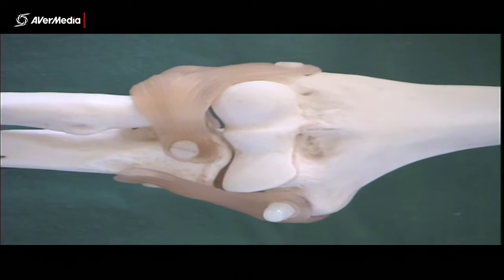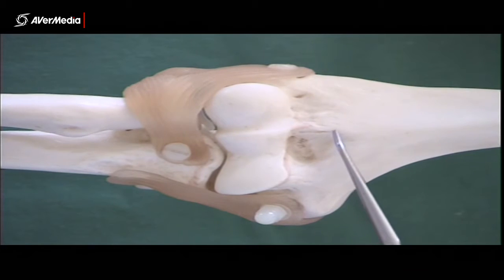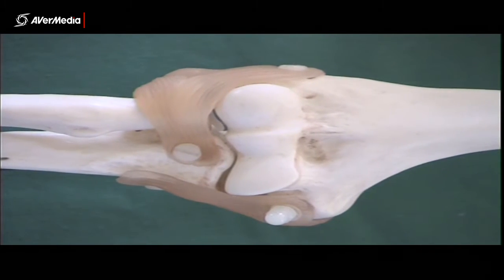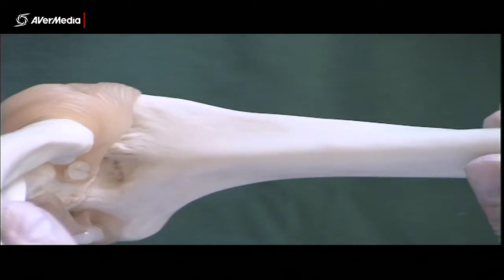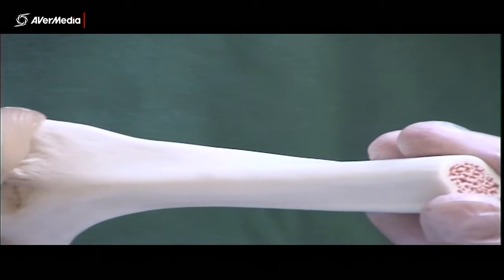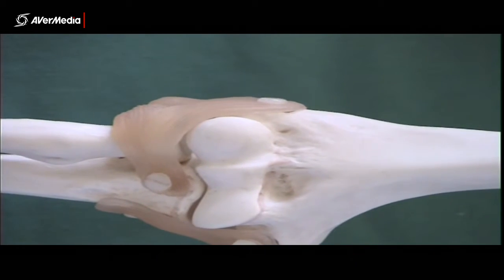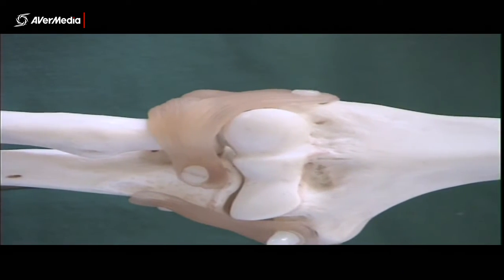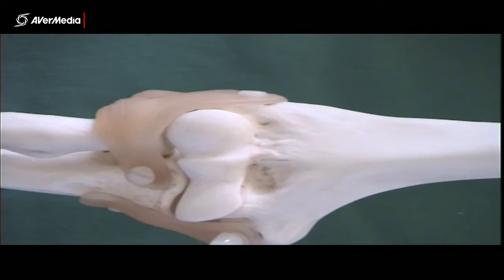Looking at the anterior joint, there would be an anterior joint capsule just here, with fat pads underneath it in the fossae — specifically in the coronoid and radial fossae. In full flexion, when the coronoid process and the head of the radius come up, that fat gets squashed and becomes visible being pushed toward the top of the joint. You can then clearly see the anterior fat pad. The posterior fat pad sits in the olecranon fossa, and you pretty much need to put the joint into full flexion to see the anterior fat pad clearly.